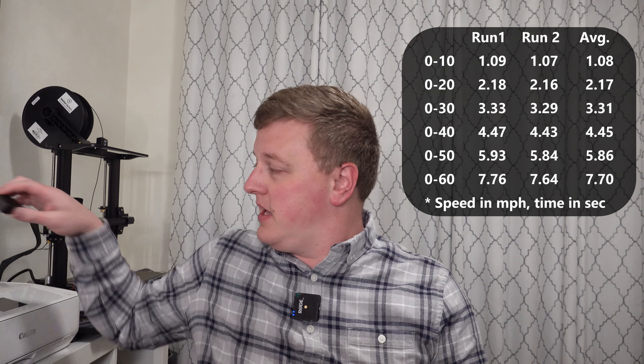To get the acceleration numbers, I am using a Draggy, which is just a performance monitor that uses GPS and an accelerometer to determine how quickly your car accelerates and stops. We can see there my car without the update in Eco Mode accelerates to 30 in about 3.3 seconds, to 40 in about 4.4 seconds, and then continues on to 60 in about 7.6 seconds.